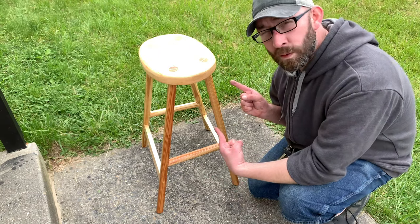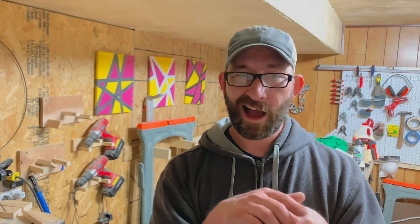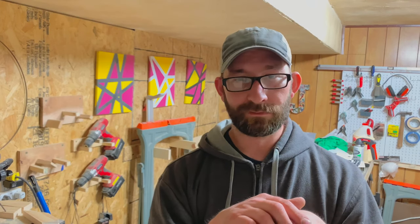Today on Make Shape Create, we're making this stool. Hey guys, I'm Corey, this is Make Shape Create. We're making a stool today — ever since we built our fancy stool, I've been wanting to make a regular one just for fun.